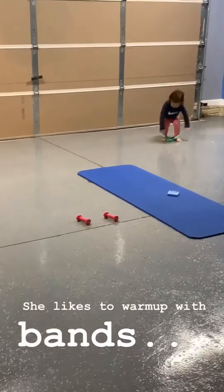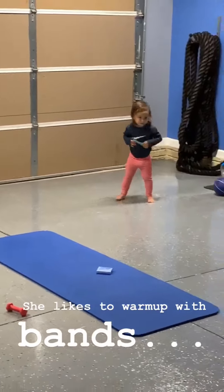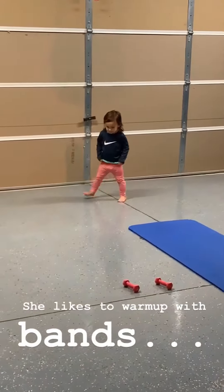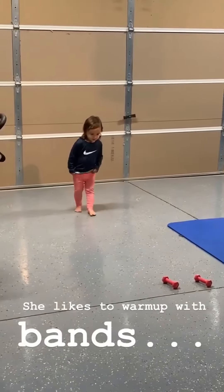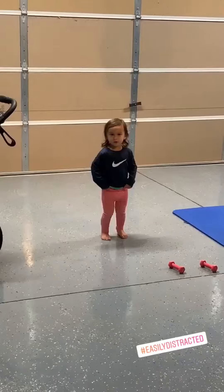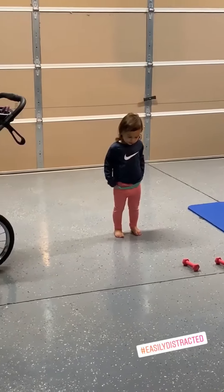Oh no! Getting in the right position and do your squats. Do your squats. Does that feel like the proper resistance? Okay, good.